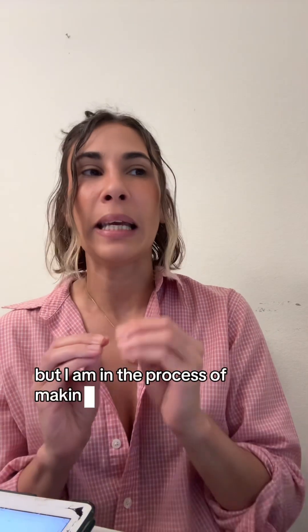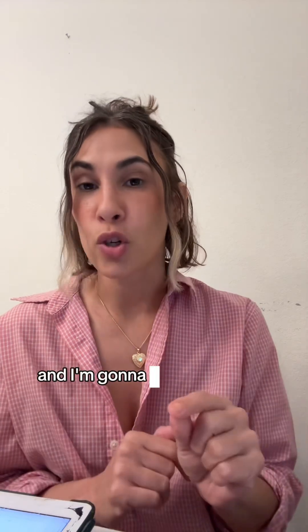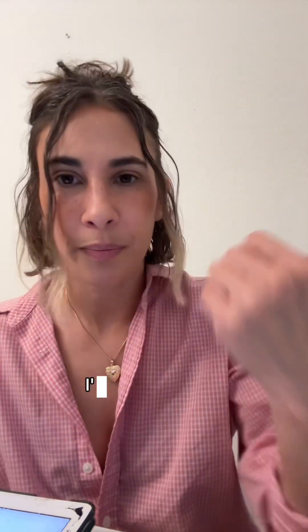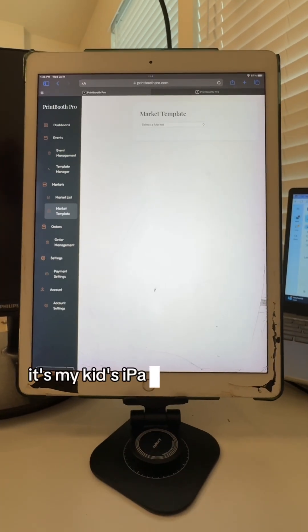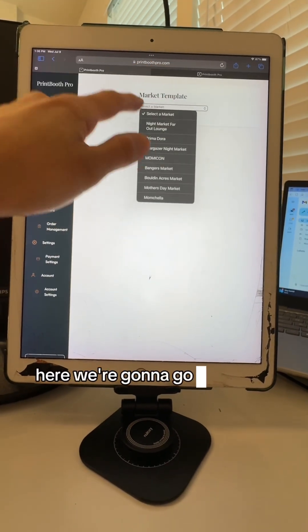As of now, that feature does not work on Mac, but I am in the process of making that possible. As for iPads — yes, it does work, and I'm going to show you exactly how that's done. There are a couple of caveats I'm working on improving, but I'll explain everything. Please ignore the broken iPad — it's my kid's and has seen better days.